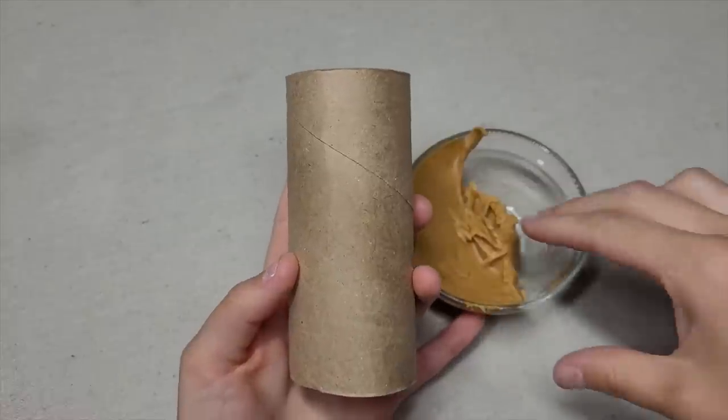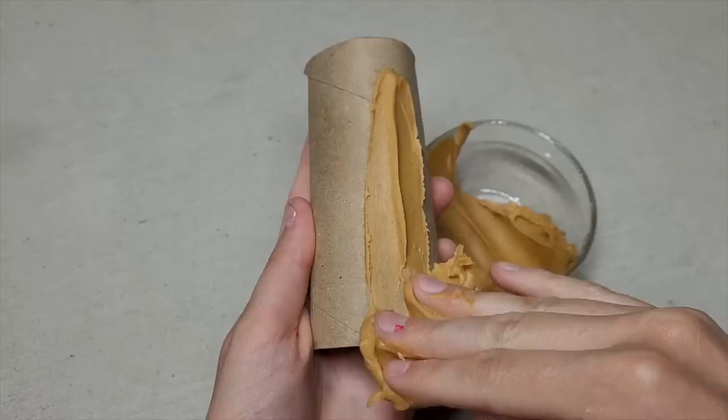Take a toilet paper roll and cover it in peanut butter. If you have a peanut butter allergy, you can use sun butter or almond butter. Make sure the peanut butter is covering the whole outer portion of the roll.